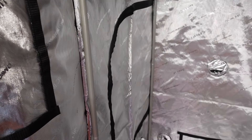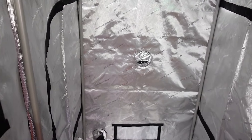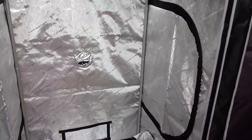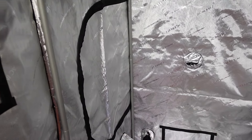Looking across the middle of the tent, this gives you a better look at the doors that are on each side. I really like that they add these in, as it can be really hard to reach all the way into the back of a tent from the front door when the canopy is really full, so this just makes it a lot easier to deal with things and see how your plants are doing from every angle.